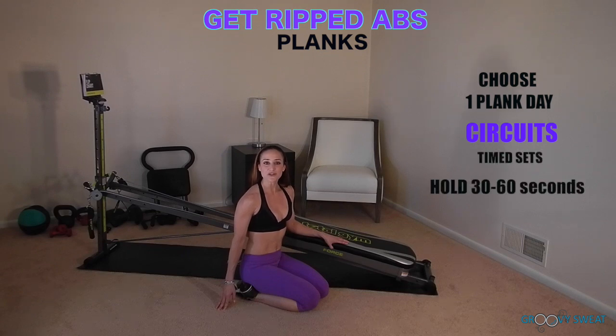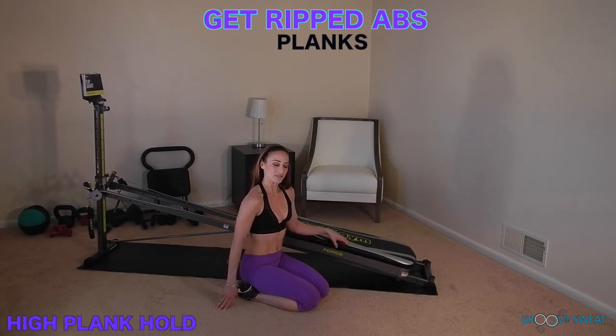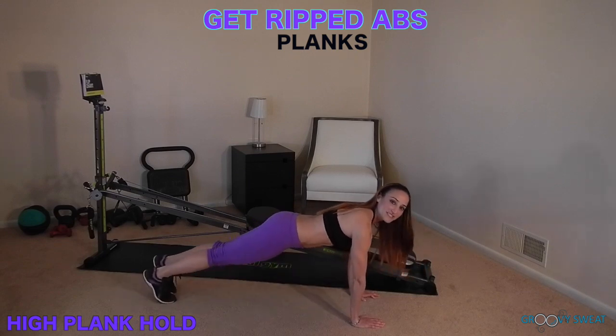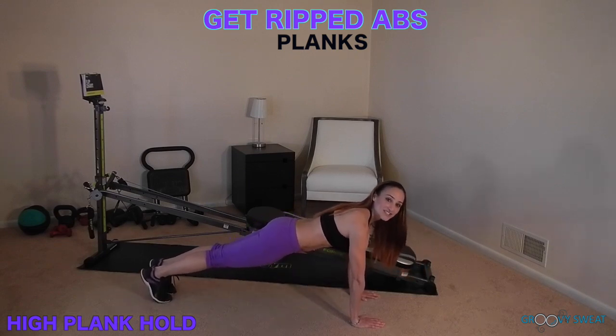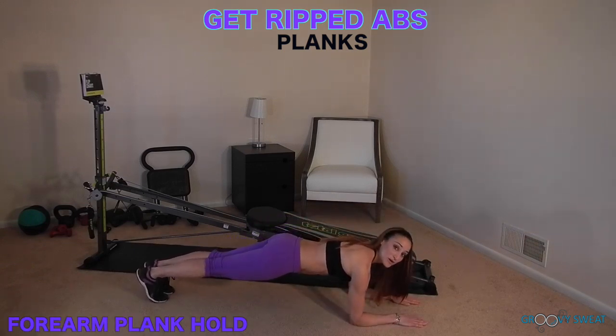For beginners, you will hold for 30 to 60 seconds and increase the time for more of a challenge. The first exercise is a high plank hold. Come to a plank position with your shoulders on top of your wrists, core engaged, and legs extended long. Then you will drop down to a forearm plank hold, keeping correct form at all times.